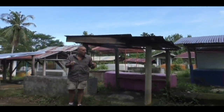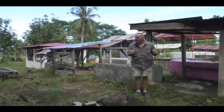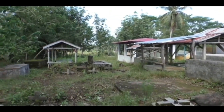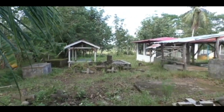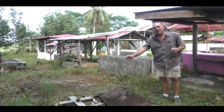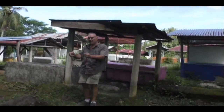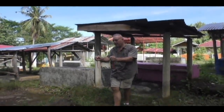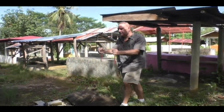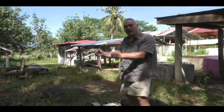I walked around for quite a while. The cemetery is about 92% male and this is the first grave that I found. Can you see that name there? It's a lady, right? I'm going to walk across that. You can see my rod splayed out. This is a woman.